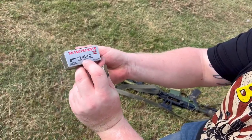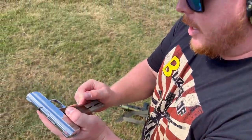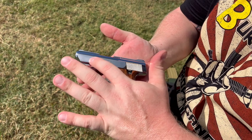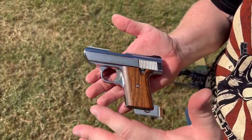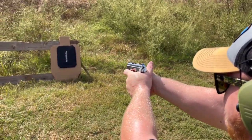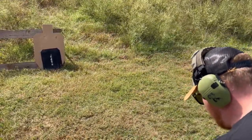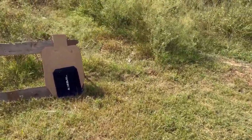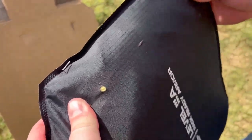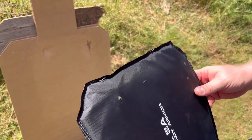Now we have the .32 Auto 60-grain Silver Tip out of my Davis Industries - a gun my dad picked up for my mom back in the 90s, made in Chino, California. It is a huge hunk of crap but a hilarious gun to shoot. We're going to pop a round in that top left area. With the .32, you can feel the bullet in there. When we're done with all this, we'll cut this open and look through to see all the damage done by the bullets.